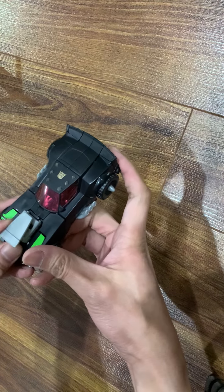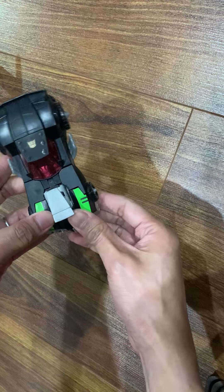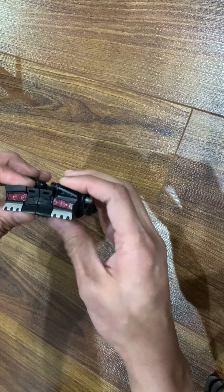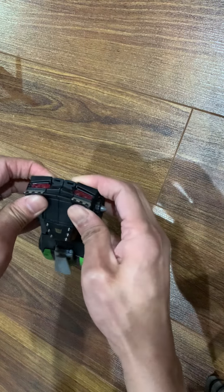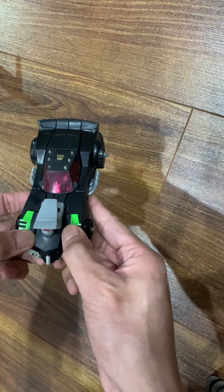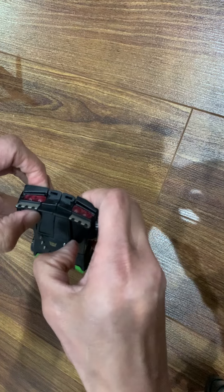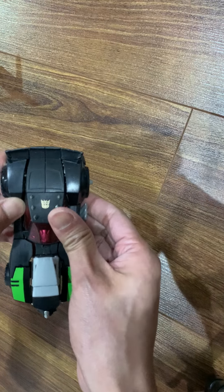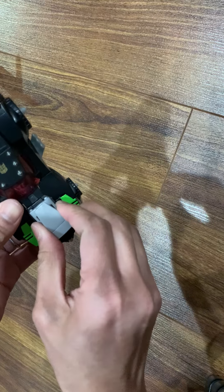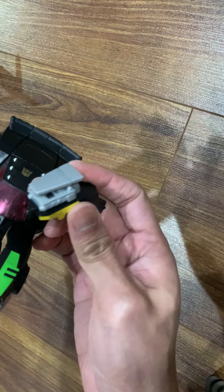Articulation versus skull — just transforming the stuff that I'm going to sell. I'm taking photos of the alt mode and the robot mode while listening to Bobby's show on YouTube. It's Saturday morning — Bobby's show is my Saturday morning coffee, you know what I mean? But this I have to do, and I forgot now how to do it.